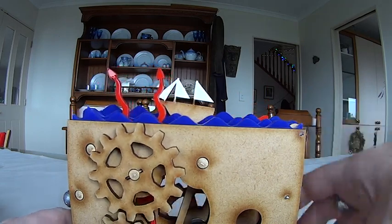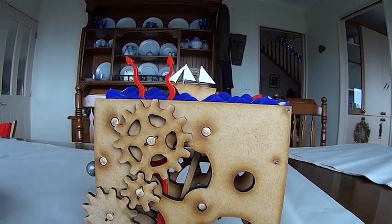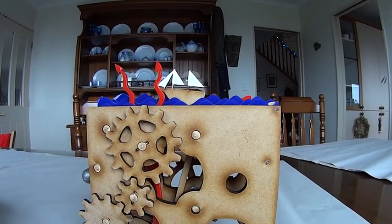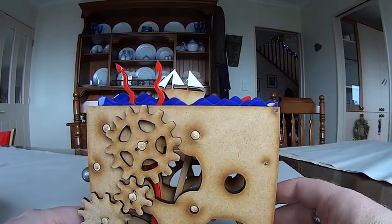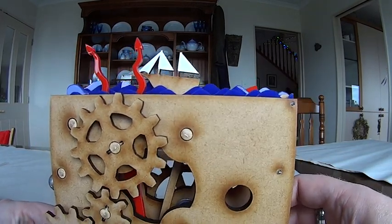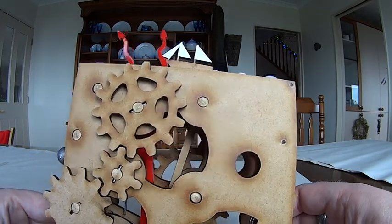That is my first automaton using the laser cutter at the Wellington Makerspace. I'd like to say a big thank you to Lee at the Makerspace who allowed me to come in at inconvenient times and do inconvenient things, and actually allowed me to get some of these sort of for Christmas. Thanks very much, and I hope this has been helpful.